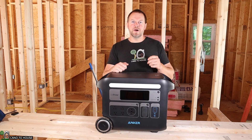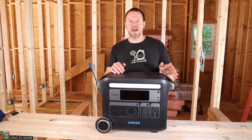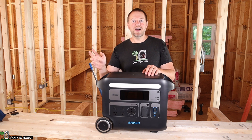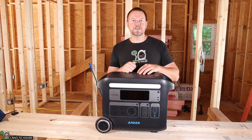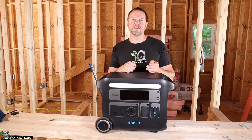I've been running my lights here to do my work, a fan, charging batteries, running power tools, and I even hook this up to my main breaker box so that I can test out outlets here around the shop. Let's go ahead and talk about this power station and I will show you some of the uses for having it on the job site.